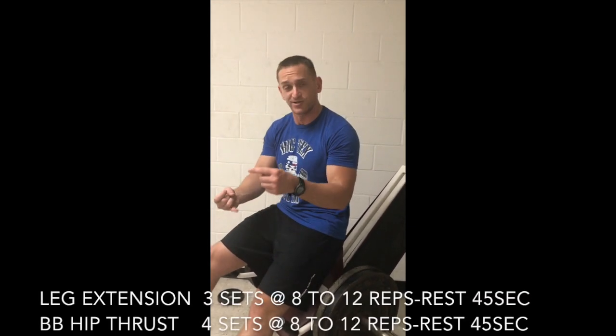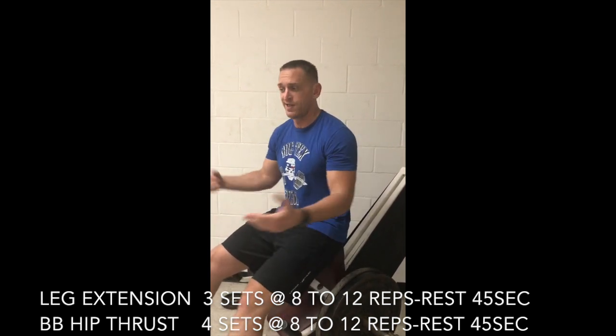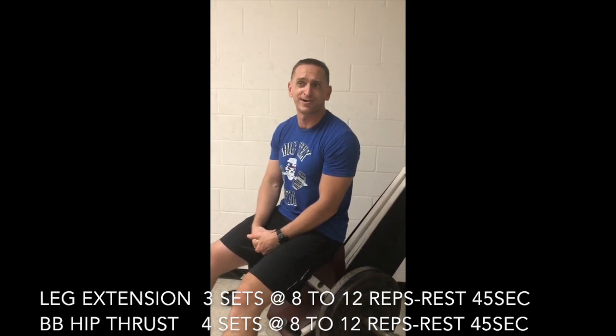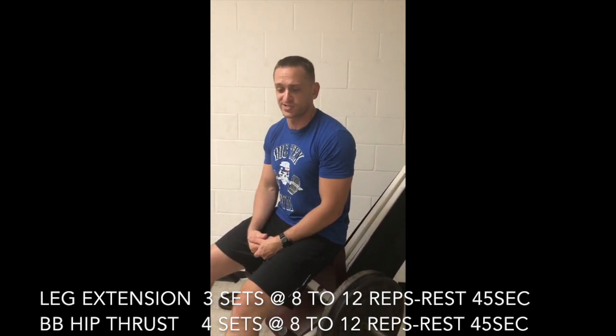Normally in that workout there's also a couple sets of leg extensions and a couple sets of hip thrusts. But real life happened — both me and my workout partner got kind of sick and dizzy, and instead called it quits because we're at the point of diminishing returns. If you're interested and you want to know what the rest of it is, shoot me a message and we'll do it.